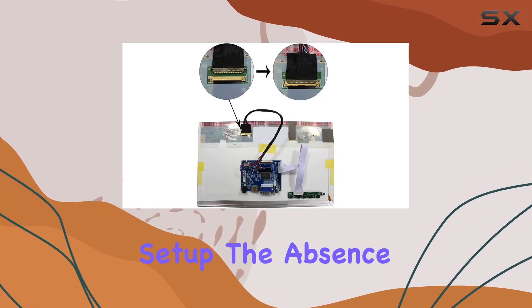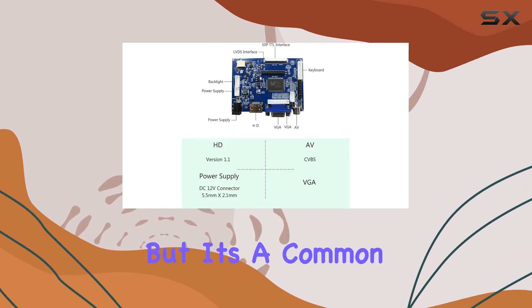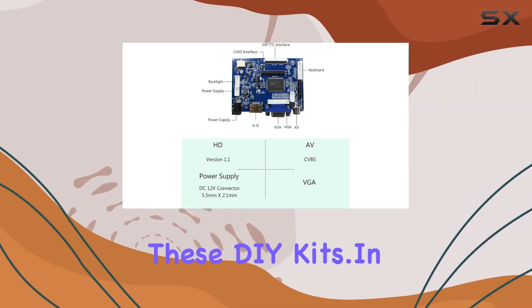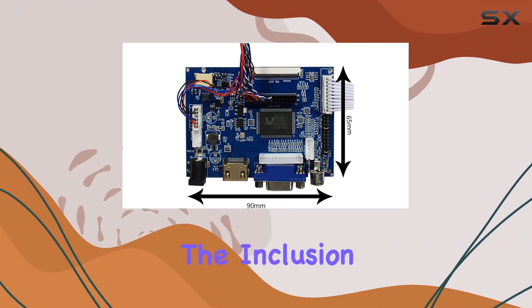The kit requires a 12V 3A DC power adapter, which is not included, so keep that in mind when planning your setup. The absence of an included power adapter might be a drawback for some users, but it's a common practice with these DIY kits.